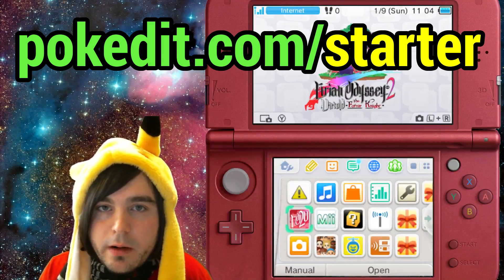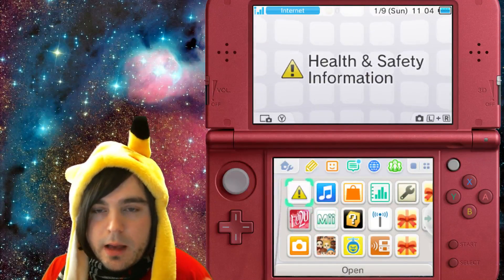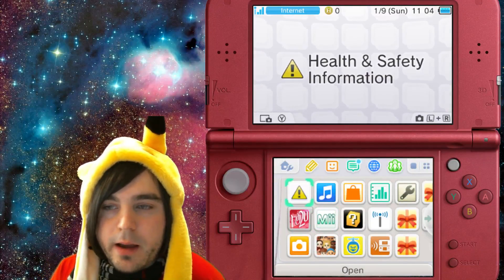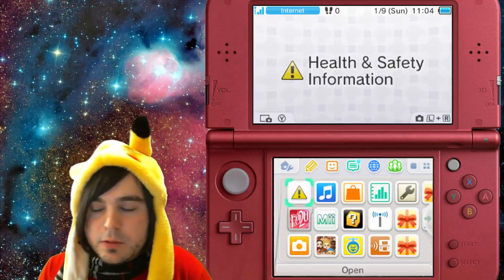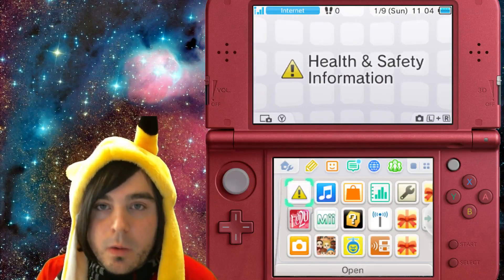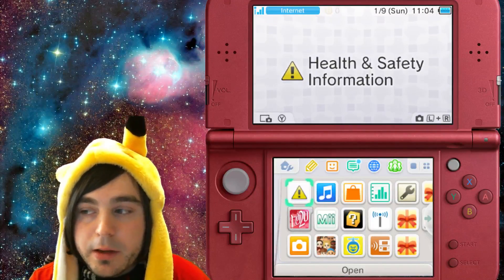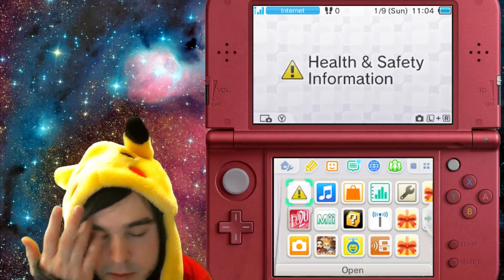This technically works on every version of the 3DS so far, because there are a couple of different browser hacks methods. The only thing you'll have to do is scan a QR code and it's going to check your 3DS and direct you to the correct browser hacks page. After you have your SD card set up with the starter kit downloaded and put onto it, you're ready to go.